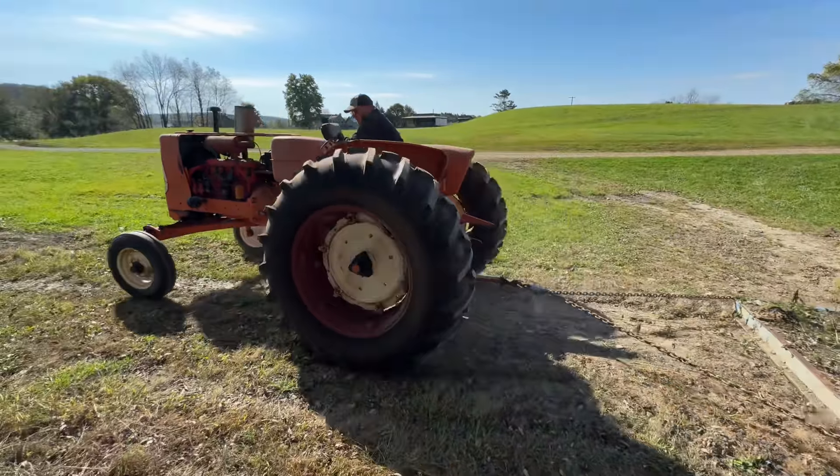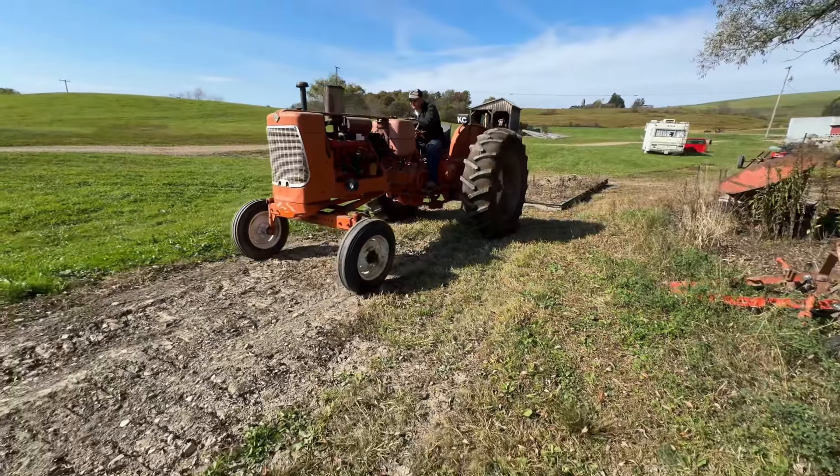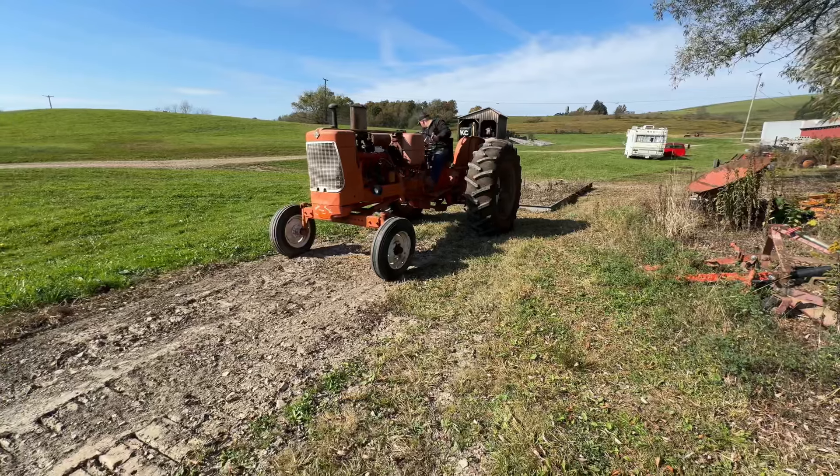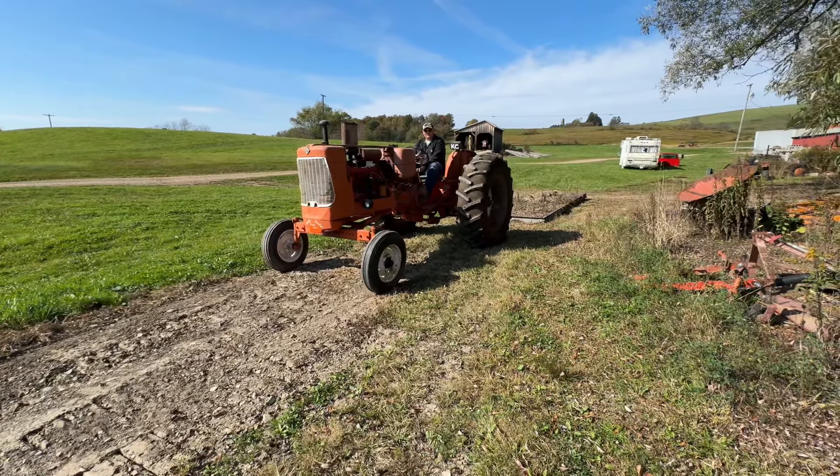This one shifts really nice and tight. I think it popped out of third gear — yep, that's normal. Second seems fine, second seems good.